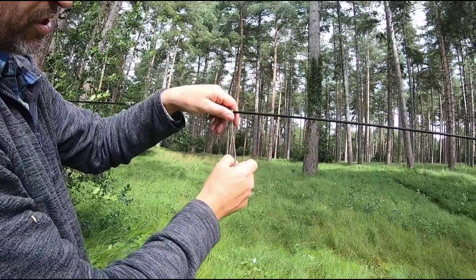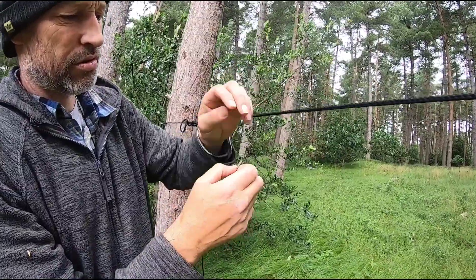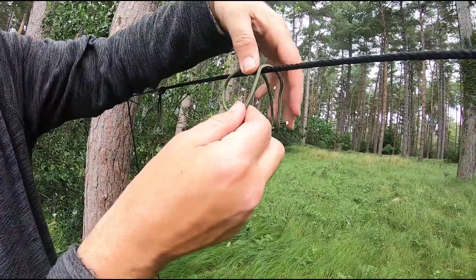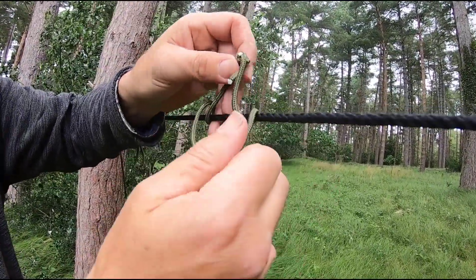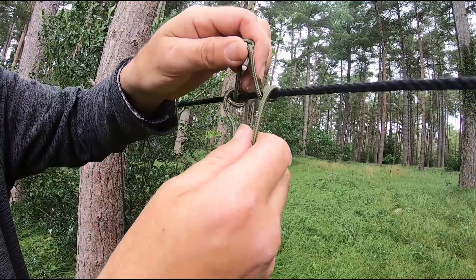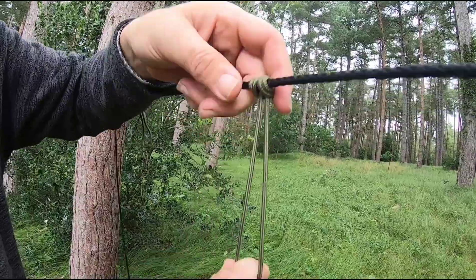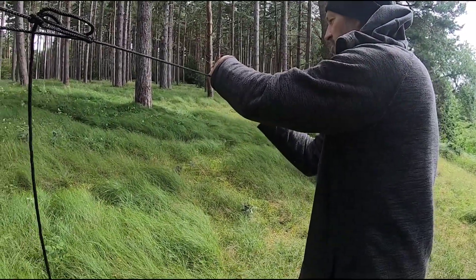So you've got your prussic knots — really handy, simple to do. So you've got it over, bring it through itself once, twice, and then just pull it through. Keep it dressed up and there you have your prussic knot.